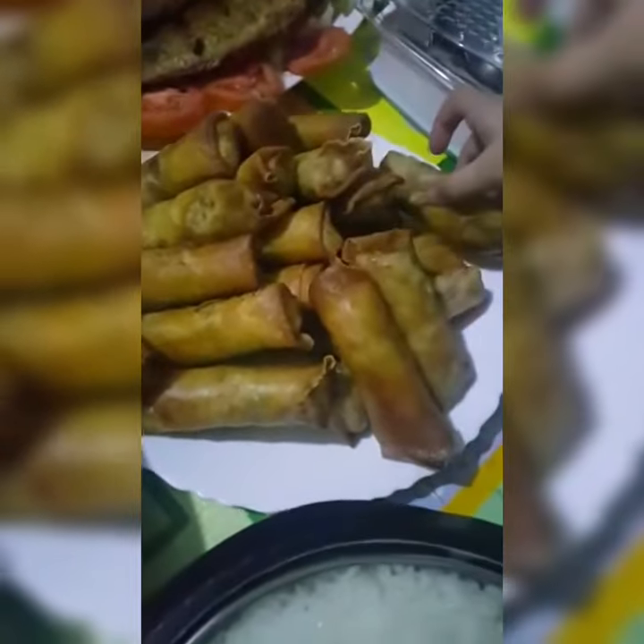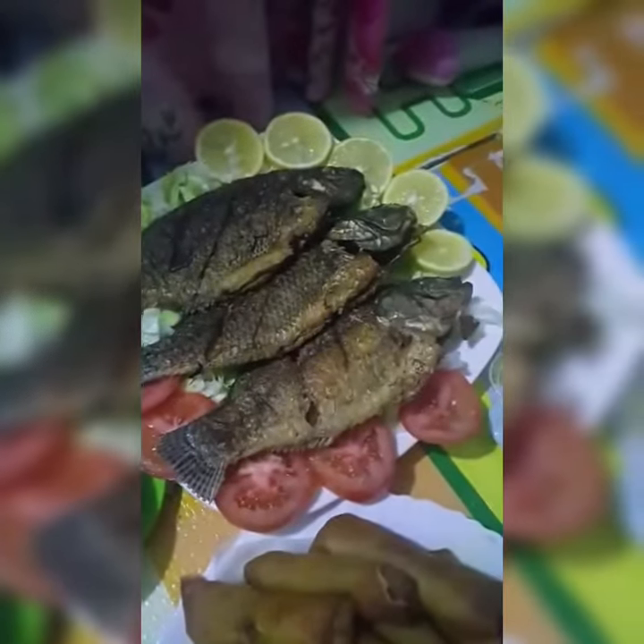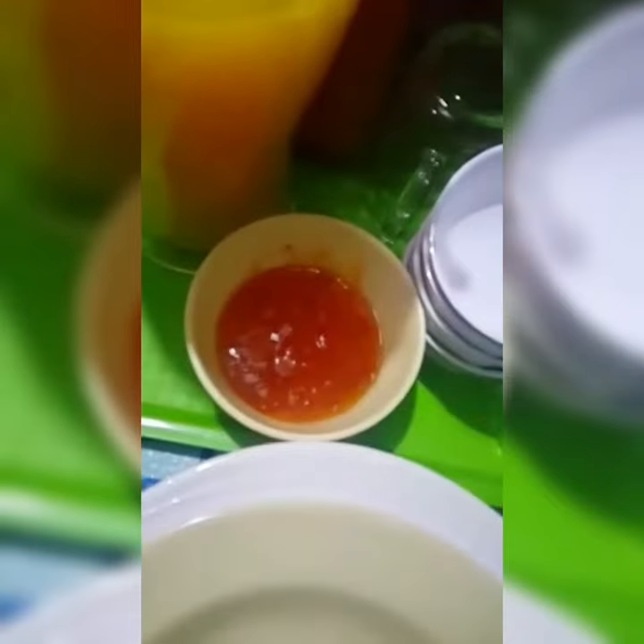So we have some rice and some spring rolls. Tilapia decorated with lemon and cabbage and tomatoes. And then we have some glasses of the spicy one to dip with the spring rolls. And then we have some orange juice — the other one we mixed is fresh and this one is Tang, and this one is fresh.